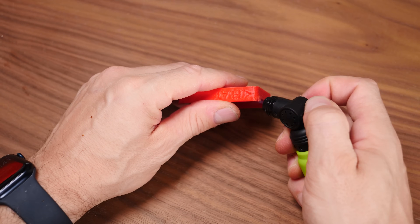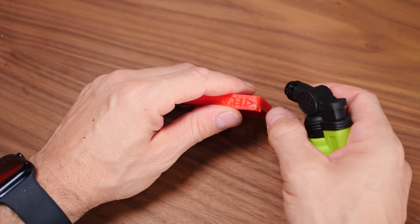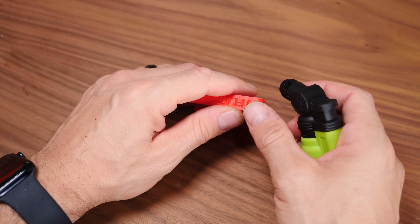First of all, it's great for gently softening prints in case you need to bend them, reshape them, or tweak them in some way. Sure, you can use a heat gun or a hair dryer for this, and we'll discuss those later, but a cigar lighter offers a much more focused heat source, even if you pull it away a few centimeters.